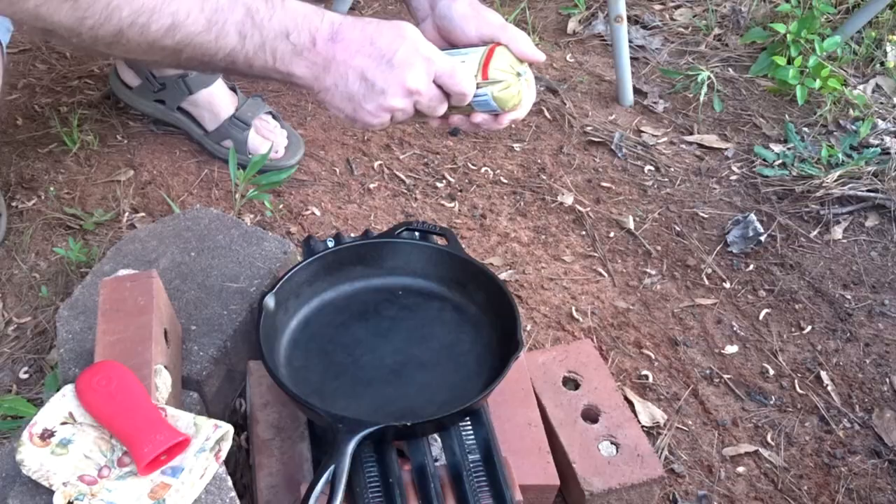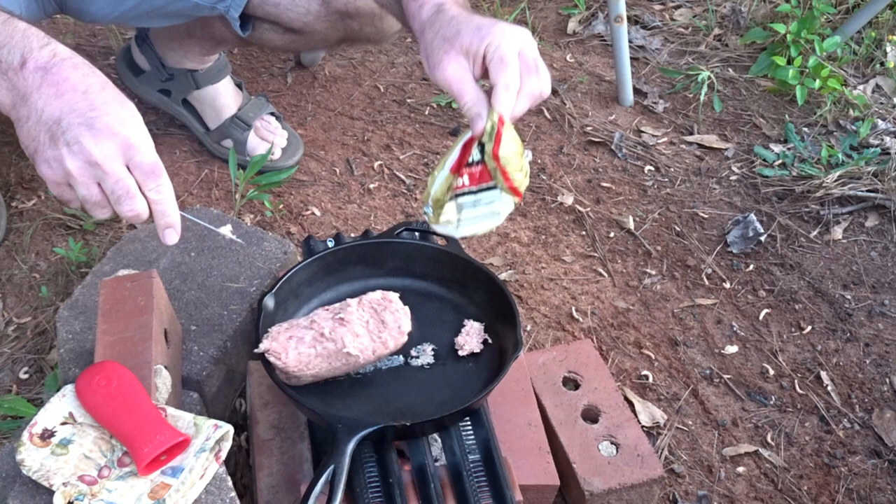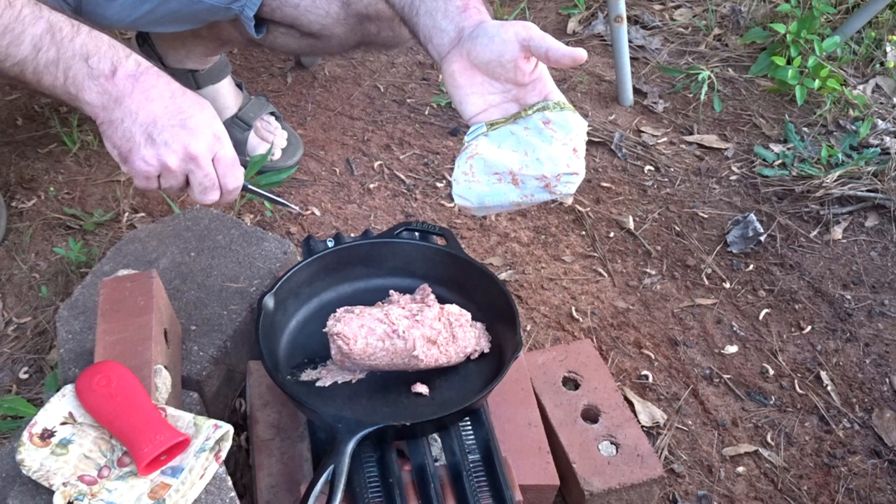Let's start cooking some sausage. I'm just slapping it in there because we're just going to break it up like ground beef.